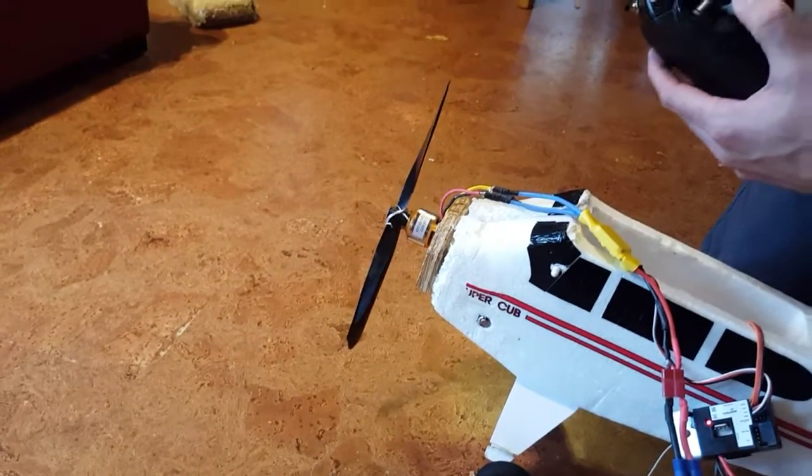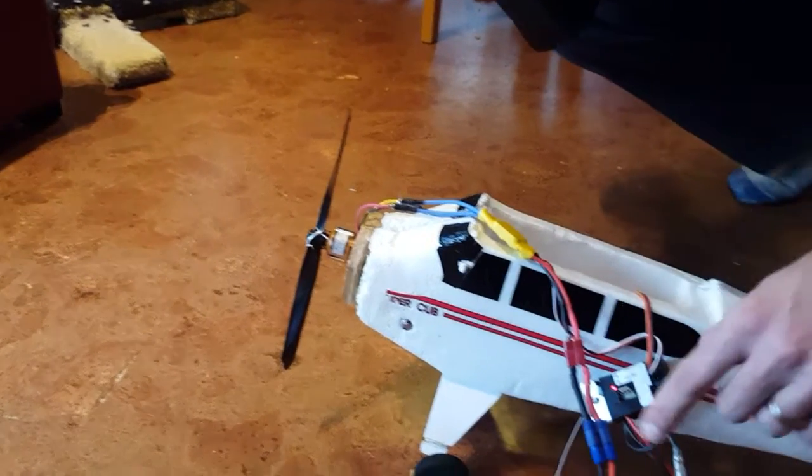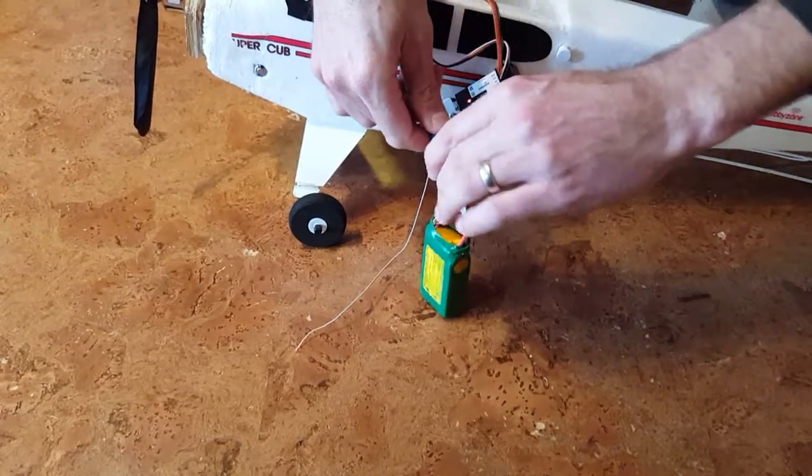Everything's good — that's a very powerful motor. So never leave your battery plugged in when you're storing it. Always after you fly, undo it.